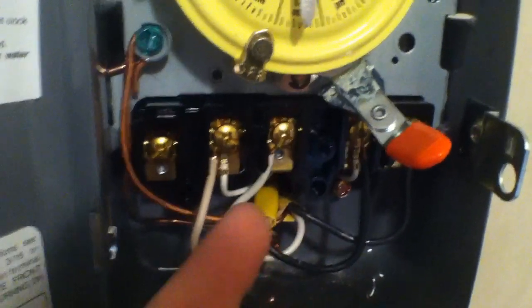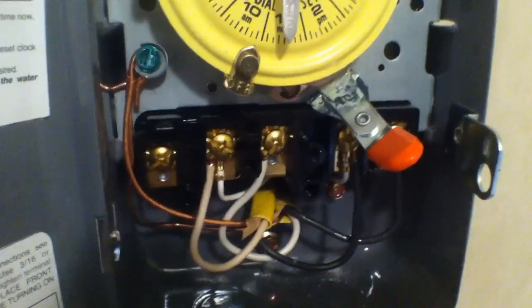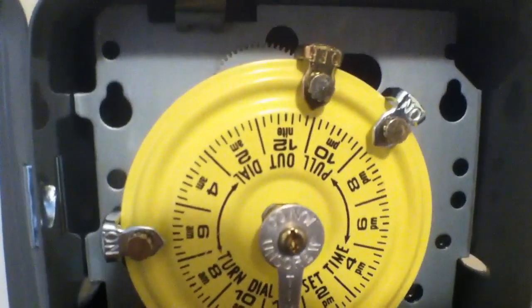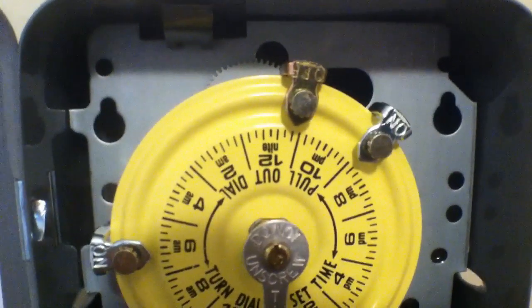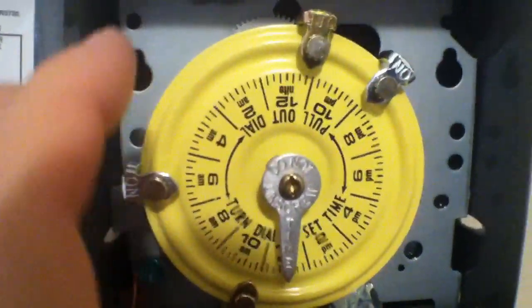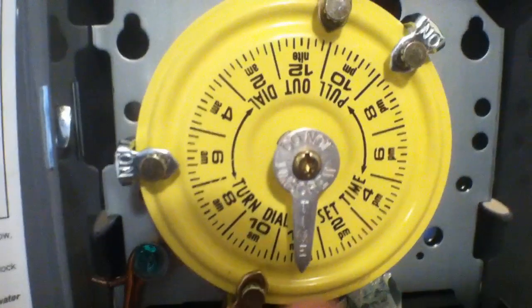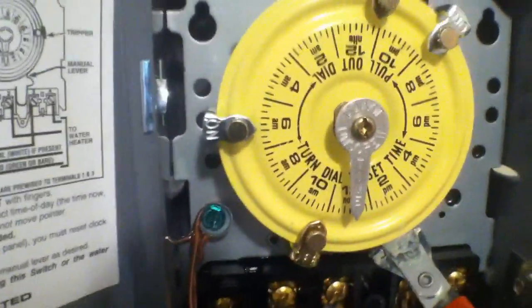The new wire that goes out to your water heater — replacing the wire that was there — you're going to put that under pin number two and pin number four. In doing so, you've just set this up to be on a timer. At that point, you're going to put your trip-on pin and trip-off pins in the appropriate areas that you prefer on your dial. To set the dial, you just pull it out, rotate it, and set it on the appropriate time. Do not ever move this pointer — that's showing where it's currently at.